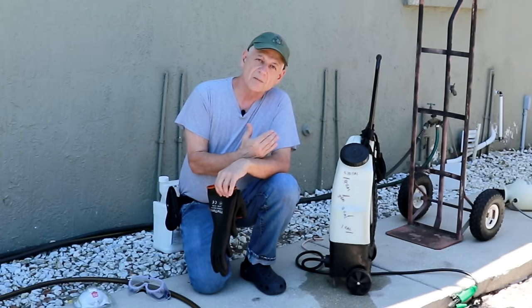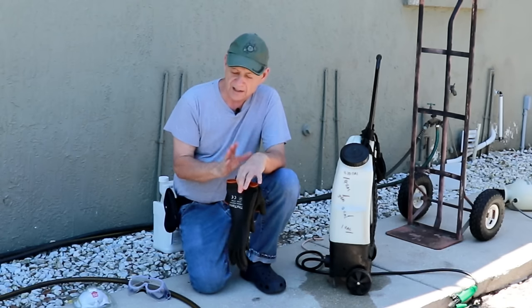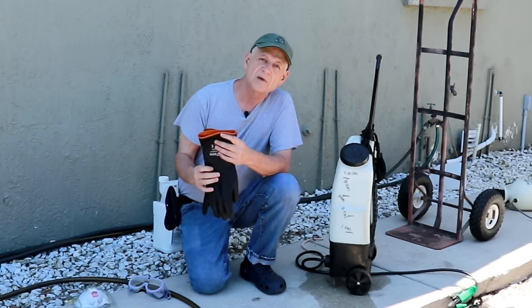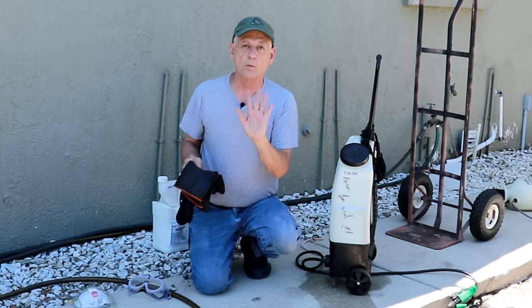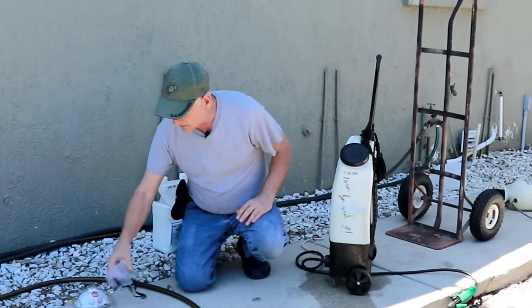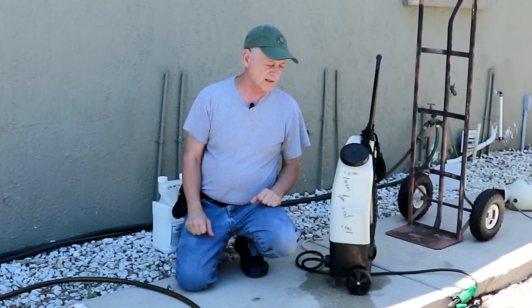I also recommend wearing long pants and long sleeve shirts. It's Florida where I am, so it's a little hot out here and I'm not wearing long sleeves today, and I am not going to wear the personal protective equipment, because I'm going to demonstrate using plain old water. If I was wearing all the PPE I wouldn't be able to talk to you, so I'm just going to simulate using pesticide.